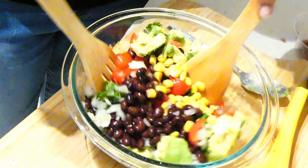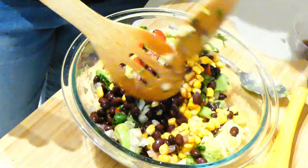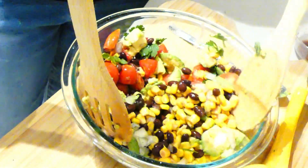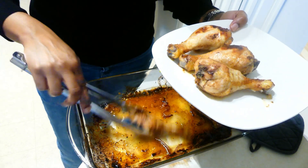While the chicken was cooking, I threw together a quick salad — a corn, bean, and avocado salad. I'll be uploading a separate video for this salad if you're interested in the recipe.